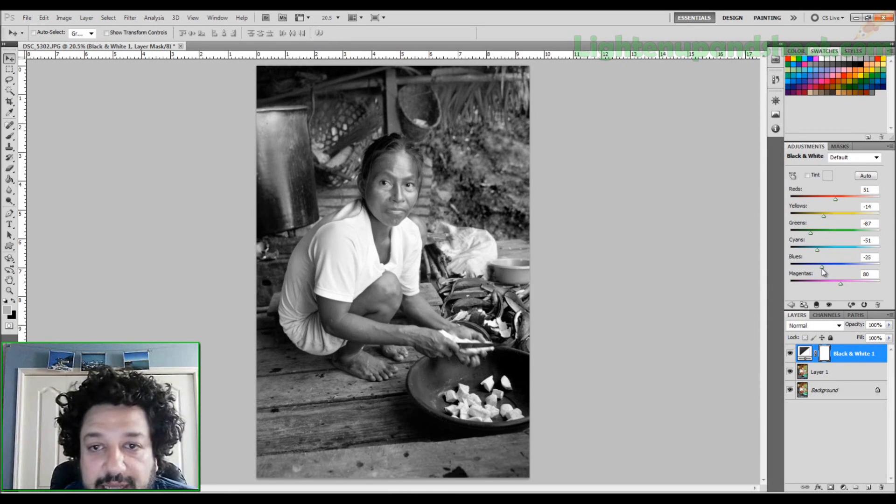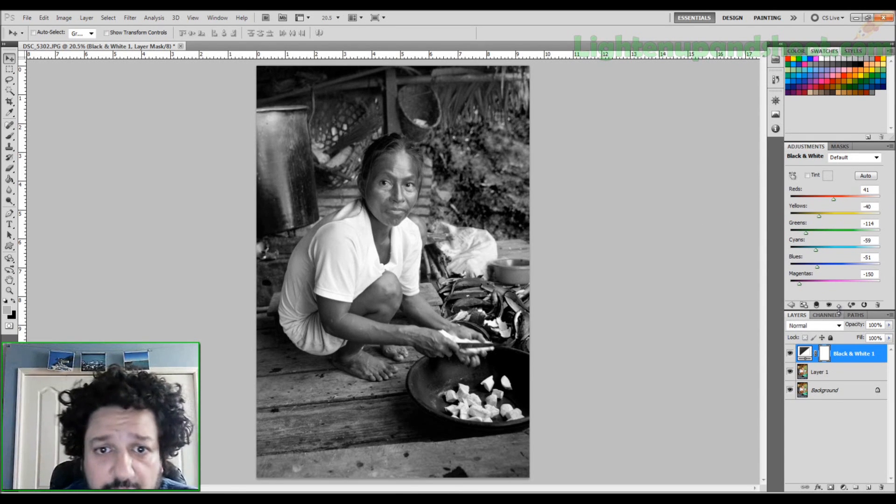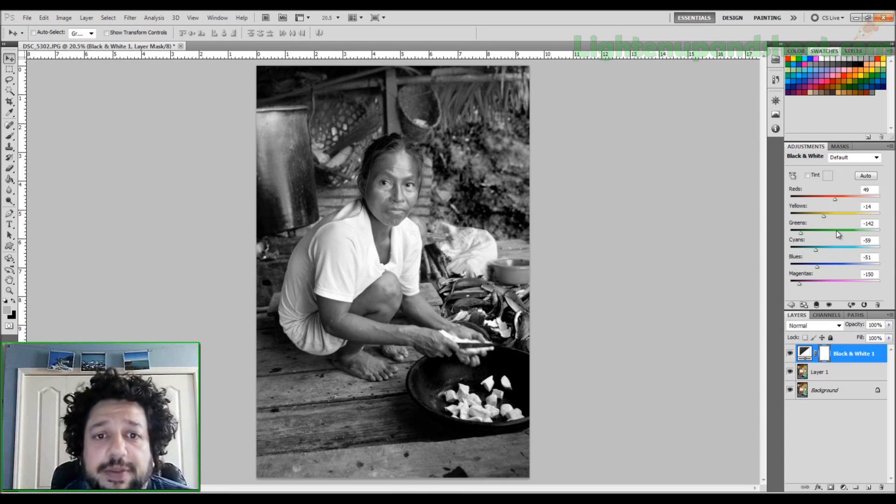This image was taken in the Amazon. I'll darken the shoulder area just a little bit to make it darker. I don't want it to look like a digital camera photo — I want it to look old school and cool. Once I'm happy with the settings — maybe lighten her face just a tiny bit and make the greens just a little darker — that looks pretty good to me.